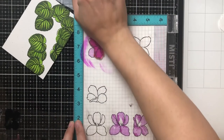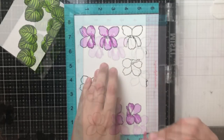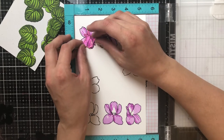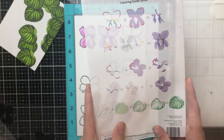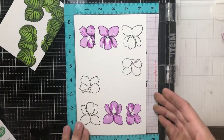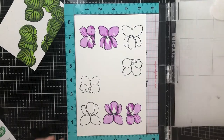I'm going to go ahead and do the same thing with the second and third layers. The second layer, I'm using a slightly darker color, and then the third layer, I'm using my darkest color. I do bring in my layering guide here just to make sure that I'm getting it right and placing it where it's supposed to be — it's really helpful to have that. Finishing up with these flowers, doing my last stamp for these four.